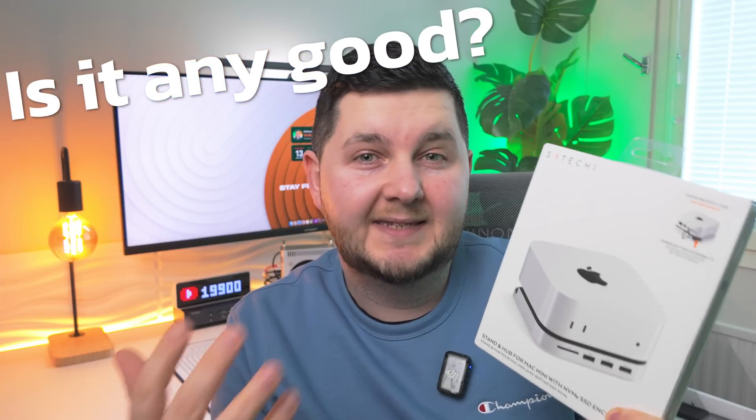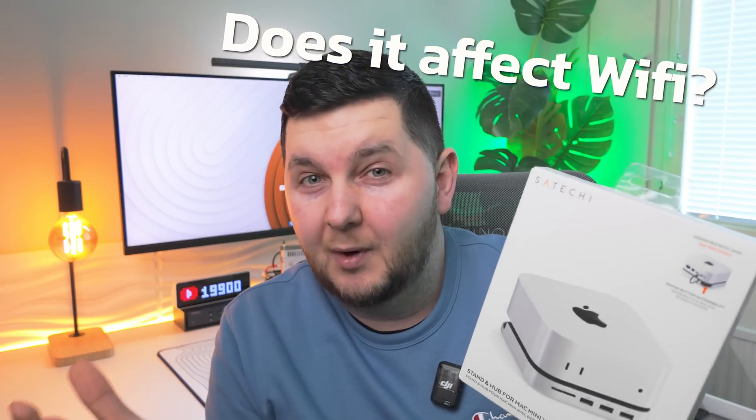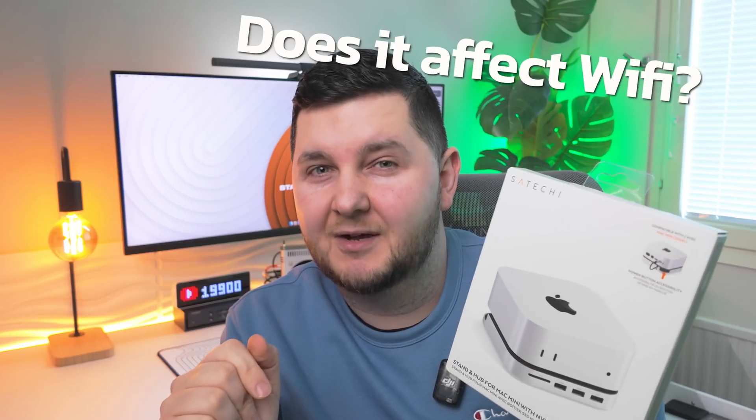In today's video we're taking a look at a product that's proved to be quite popular for the M4 Mac Mini. A lot of people are asking questions about it — is it any good, is it worth the money? This is the Satoshi Hub or Stand and Hub for the M4 Mac Mini, which is brand new and has an NVMe enclosure underneath. We're going to look at whether it's any good, does it affect Wi-Fi speeds, is it worth the money, and what features does it include?